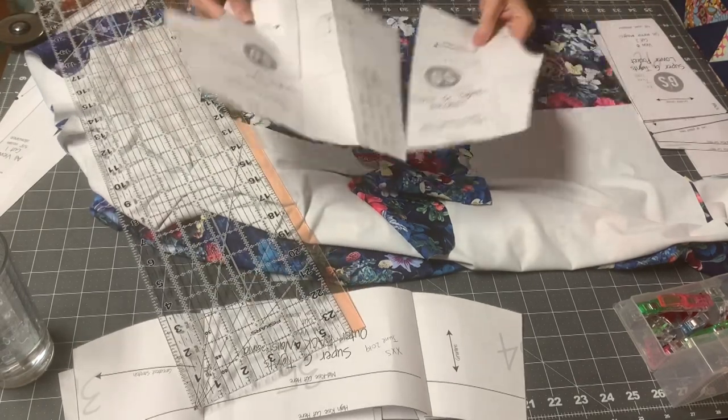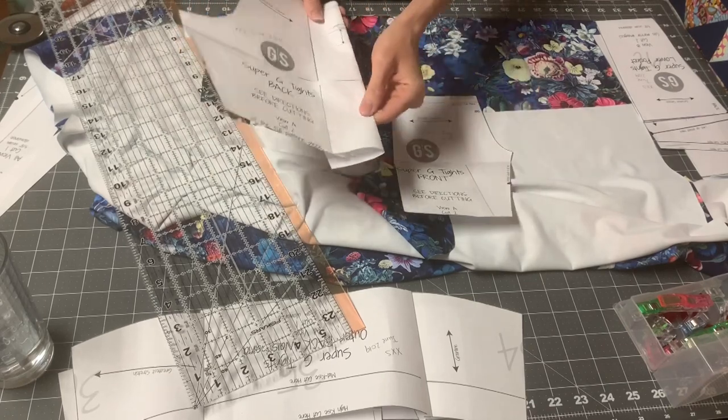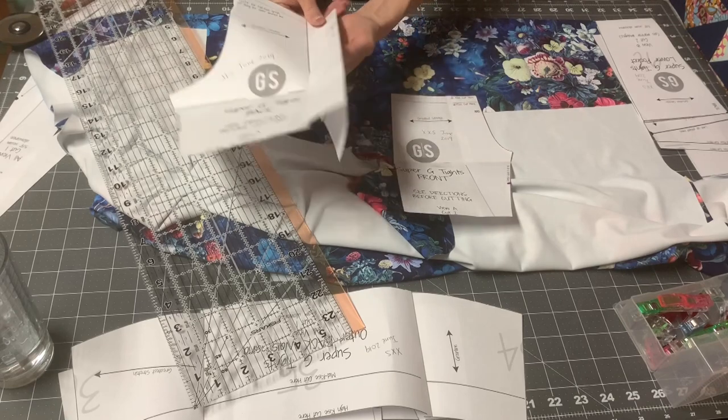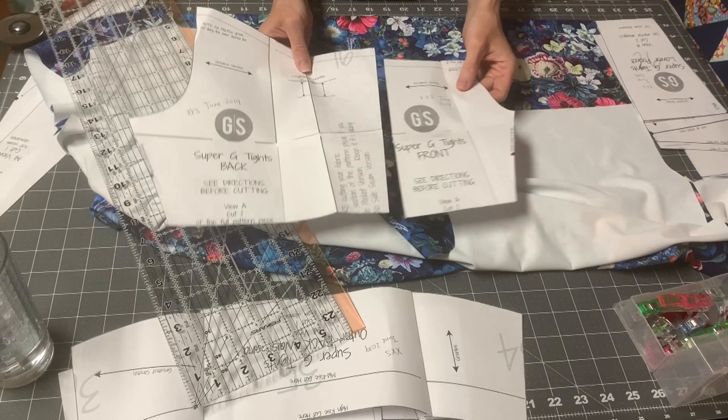If you don't want a pocket, then you just keep these attached. And if you do want a pocket, then either cut that part off or fold it back. I fold it back so that if there happens to be a time where I don't want a pocket, then I can just lay them next to each other.